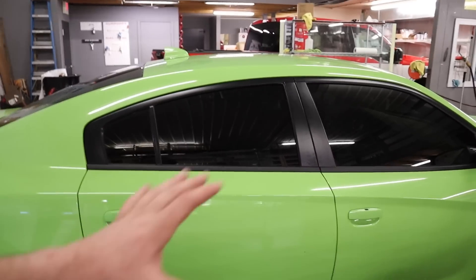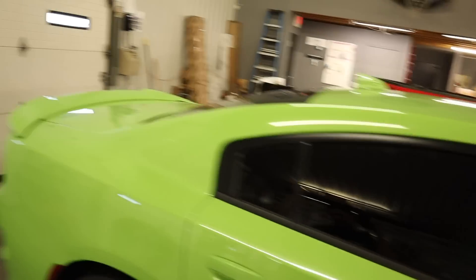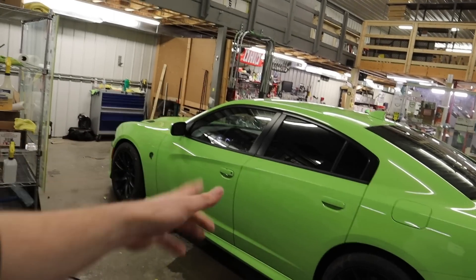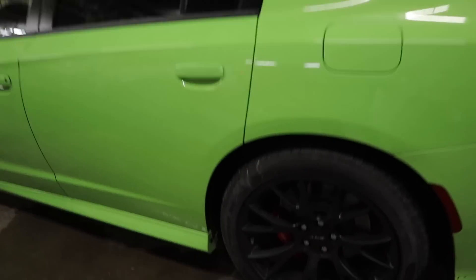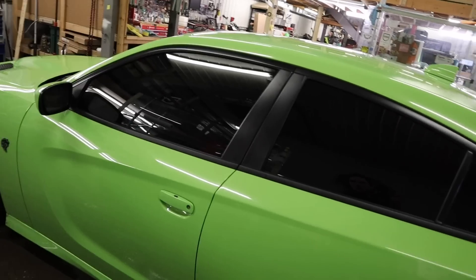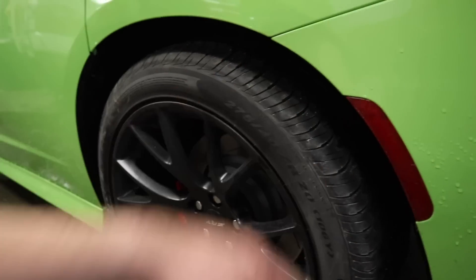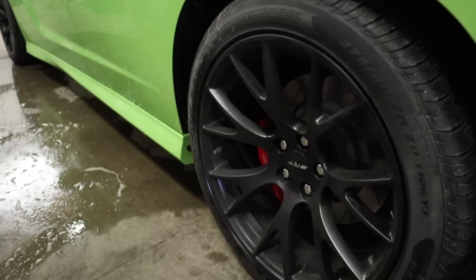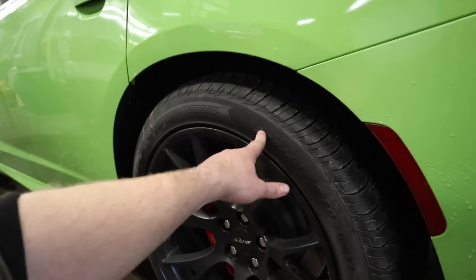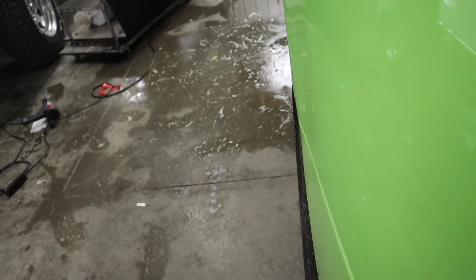The passenger side is done — front and rear both tinted. We're gonna quickly hit the driver's side and then we've got an appointment at 3:30 to get these tires swapped from Pirellis to Nittos. The car looks frickin' sweet. We actually have to take a quick detour — we're getting the Pirellis swapped right now, heading out to Hilliard to swap from 275 40s to 295 40s to get some stance on this guy.